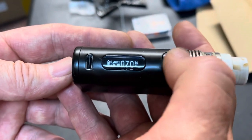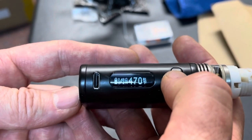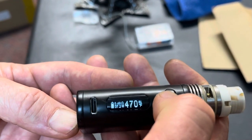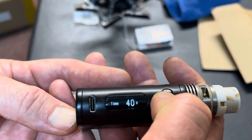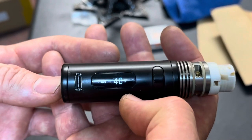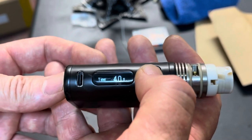The next thing I'm going to show you is how to set the seconds for the autofire. You hold the main button down and the plus button at the same time: 1, 2, 3. And you'll see this screen. This will allow you to change the seconds anywhere from 0 all the way up to 60.